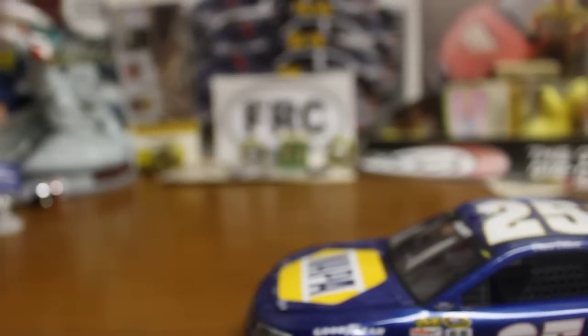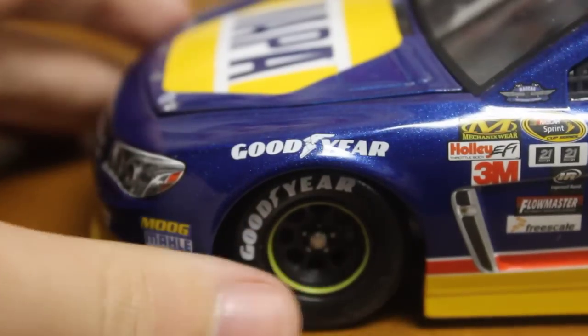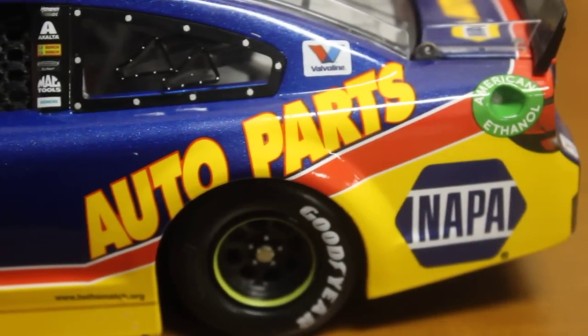Down the left side — I'll zoom in. You got Goodyear Eagle. It's probably one of the more basic ones for this year, but this is definitely a really, really nice one. You got Sprint Cup Series, you got 25, you got the auto parts down the side — Nappa.